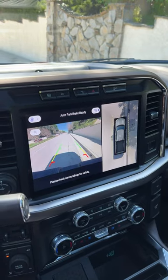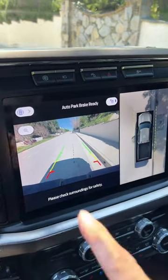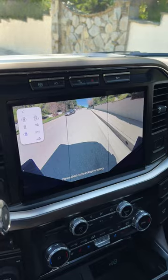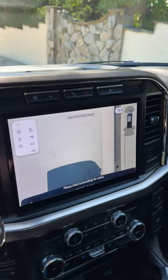And of course if you're in reverse you get a lot of the same options. You get a 360 surround view camera as well as a backup camera. Then you can get a full screen backup camera, a wider angle backup camera, and then the same view of the bed, the hitch, and the optional views of a trailer.